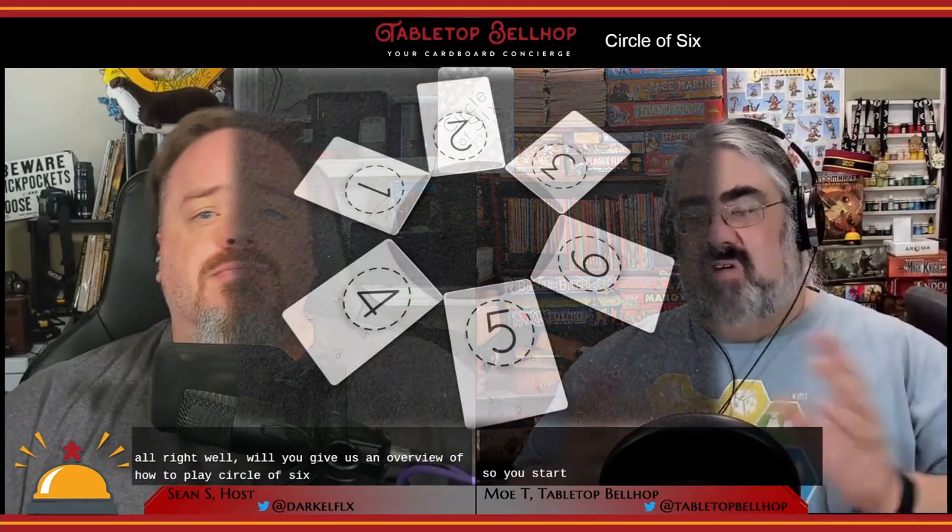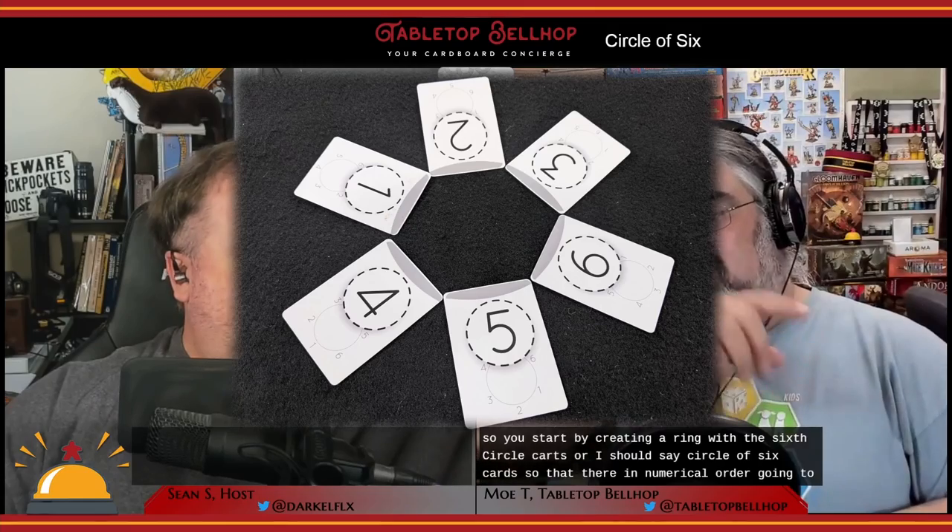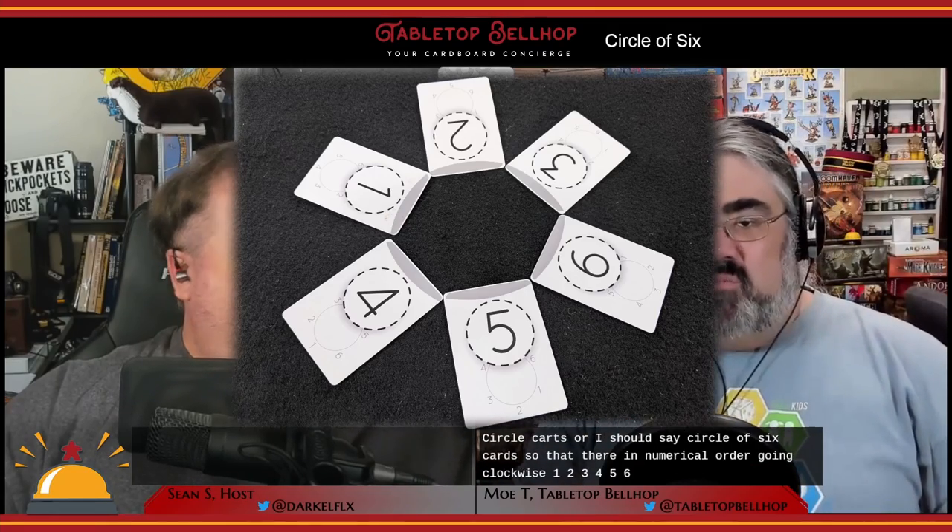So you start by creating a circle with the six circle cards, so that they're in numerical order going clockwise: one, two, three, four, five, six. You're then randomly going to cover one of those with the marker card.